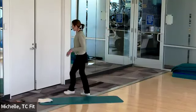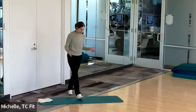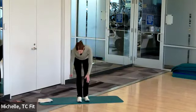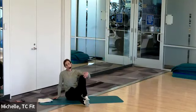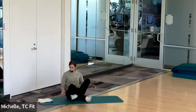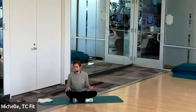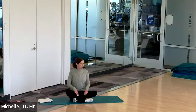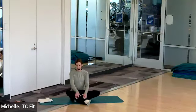Go ahead and have a seat. We don't need any equipment, but optional is a mat for some face-down work today. We're also going to do a hamstring stretch, so if you want a yoga strap you can have that. Sit however is comfortable for you and start with a shoulder roll. Shoulders down and back. I cross my legs, but you can go straight or kneel — whatever feels best for you.